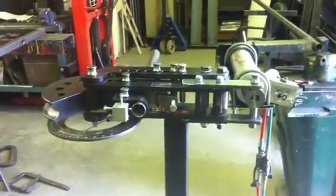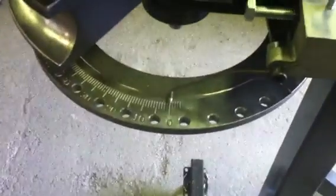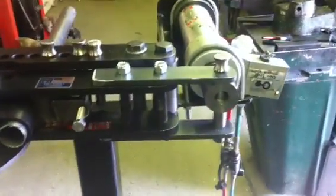We've also set it up ready for bending — we've got our marker on zero as you can see there, and the conversion we've done is using this ram here.